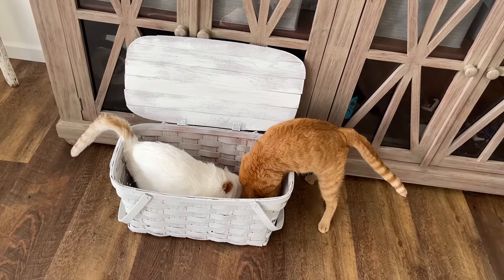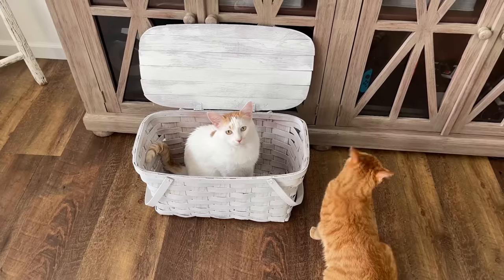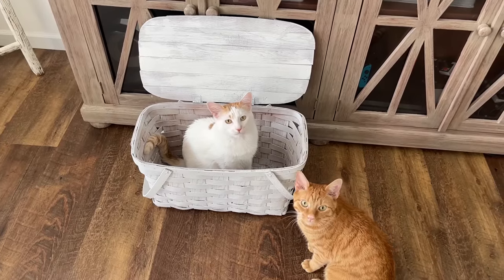What do you guys think we should put in the new basket besides yourselves? Cat toys - looks like they're ready to go.